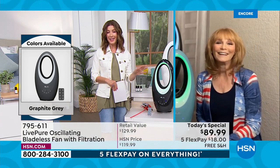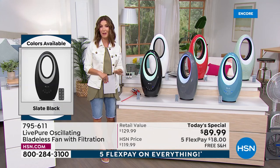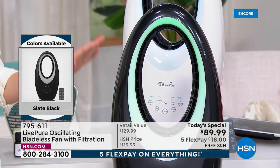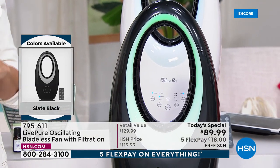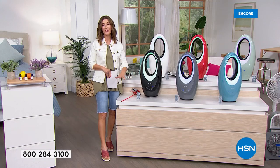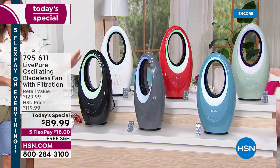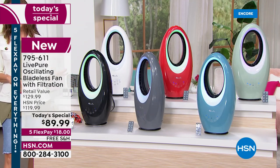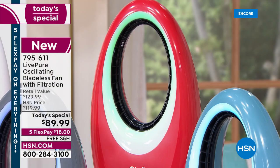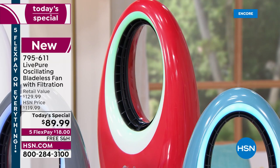So many of you have been loving our Live Pure fans — we are already very busy. We did this last year at exactly the same price, but this year we have the most colors we've ever offered and we've also added the aromatherapy port — all brand new for 2022. This is by far our best, brightest, and most brilliant version yet. We're holding the price from last year — you can get in on flex pay for $18 with free shipping and handling.